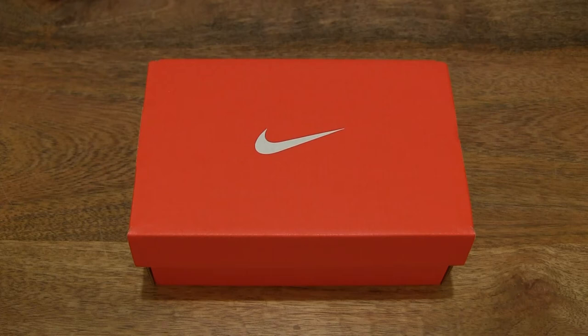Hello everybody! Today we're going to unbox and take a close-up look at the Nike Pico 5.